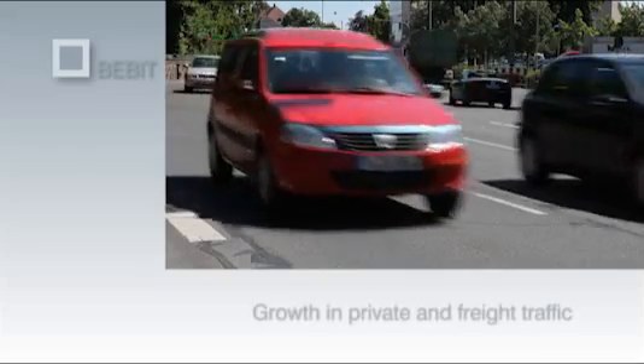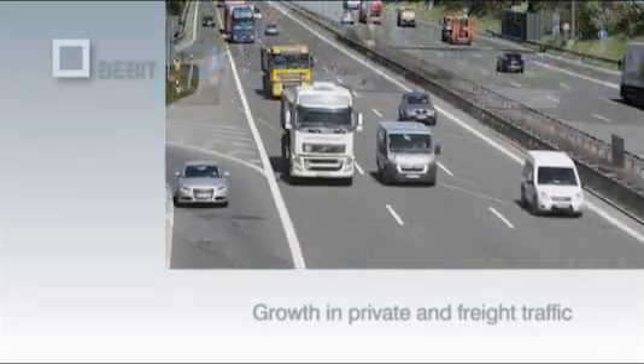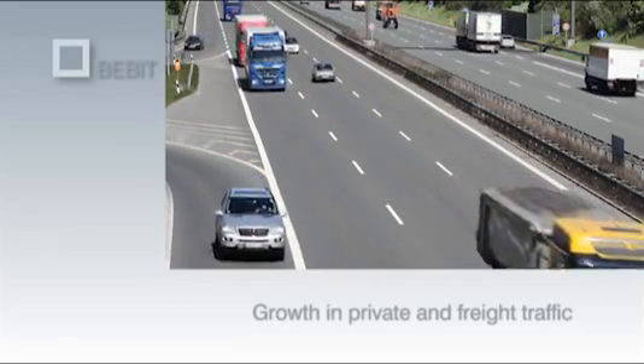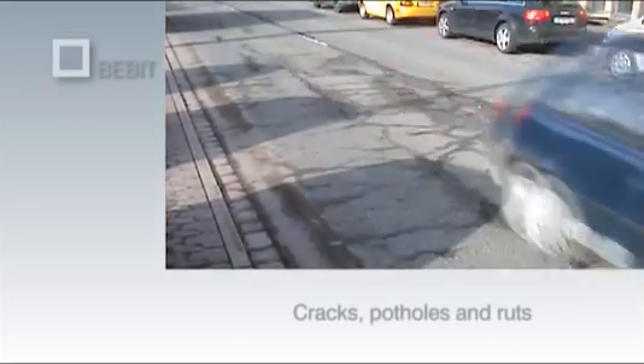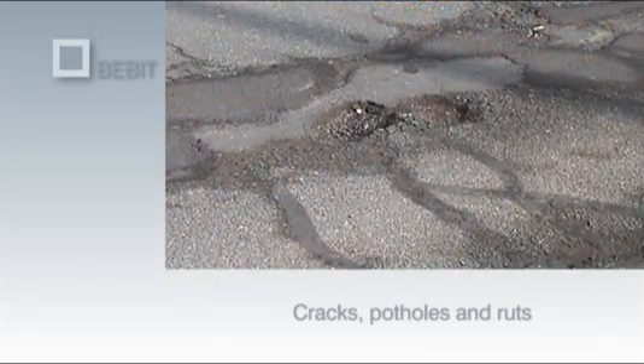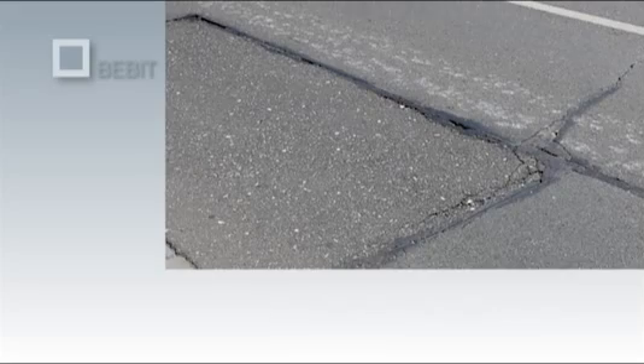Our mobile society, with its relentless growth in private and freight traffic, makes ever greater demands on the road network. A fully functioning infrastructure is the key to keeping one step ahead of the global competition. Reflection cracks, potholes and wheel ruts cause widespread damage and require extensive costly repair work. Partial patching is not generally satisfactory.